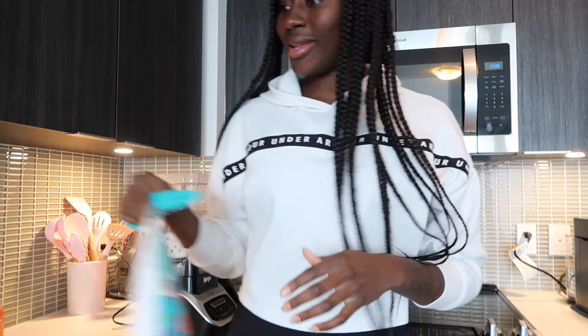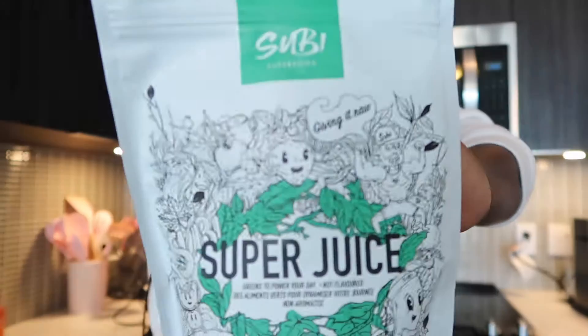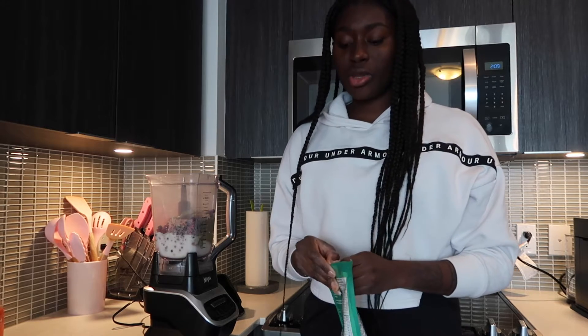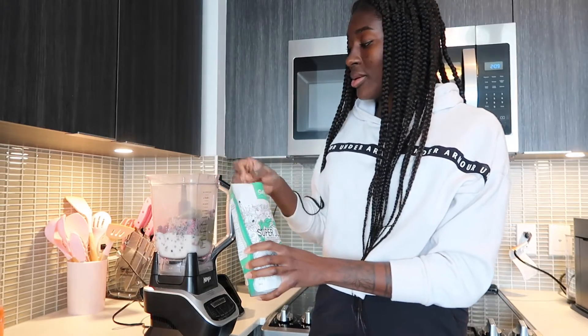I've talked about this so many times — this super juice green powder. It is so good. People make it with milk into like a latte, but I usually just throw it into my smoothie because it's easier. As you can see there are a lot of nutrients in here.